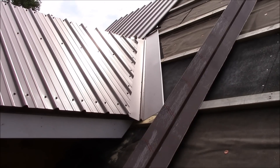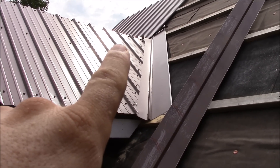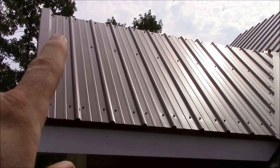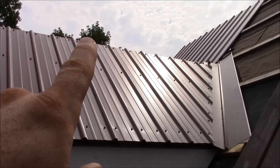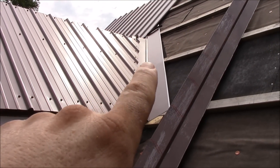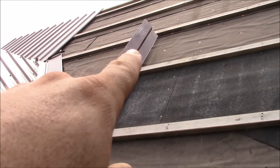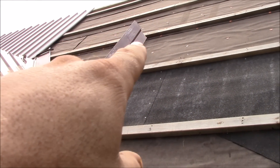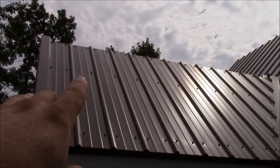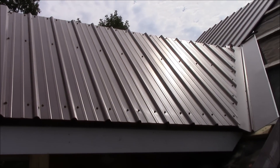Now that I've got all the metal on the dormer, I'm trying to get the ridge cap for the dormer put on. It's hard to get a measurement across there knowing exactly where it's going to fall out and be able to get my bends to where it fits tight. So I've gone ahead and cut the end of the ridge cap, and I'm just going to set it up in place, come out here on the end, mark it, then pull it down and make my cuts and bends.